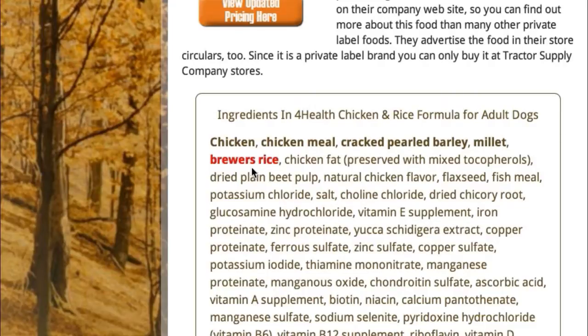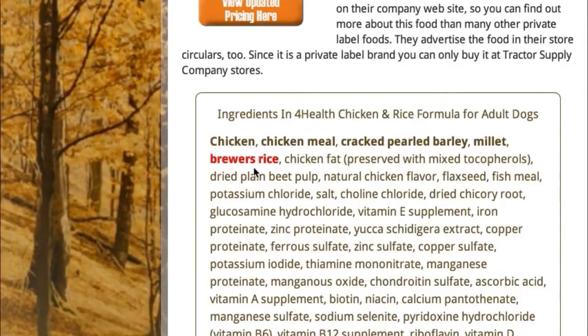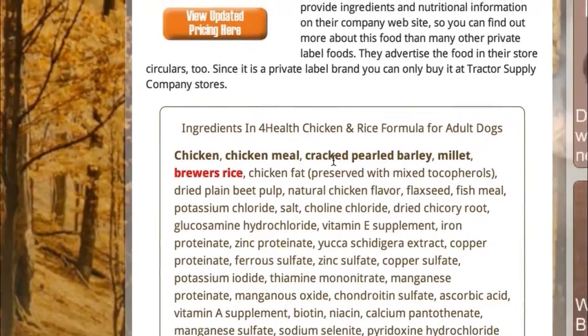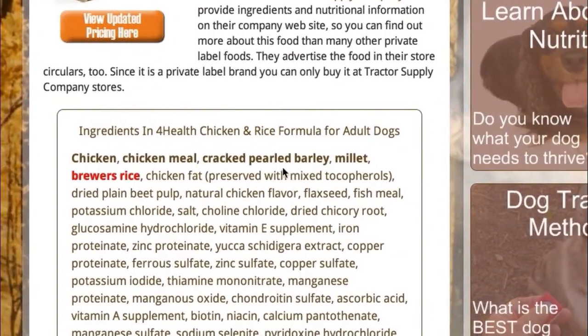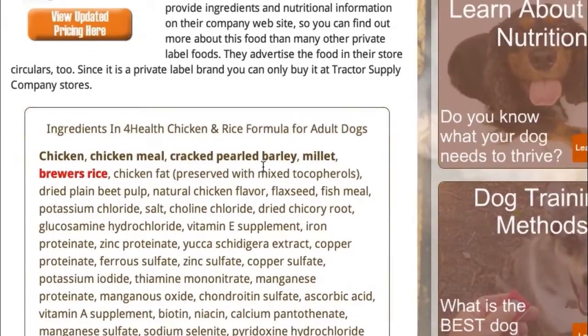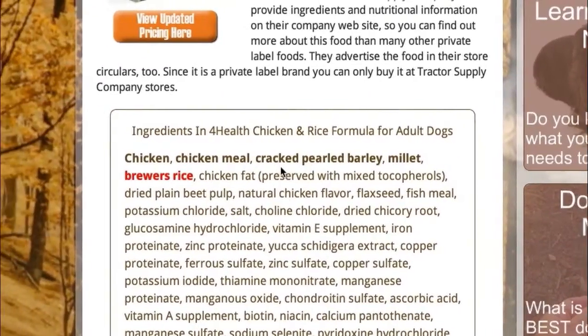There is no nutritional value in brewer's rice. This is the main reason why we dropped the rating from a five paw — the highest rating we can give a dog food — to a four paw. The brewer's rice and some of these other ingredients aren't exactly the highest quality. Nothing really wrong with them, but for a five paw food, it really needs to be exceptional.